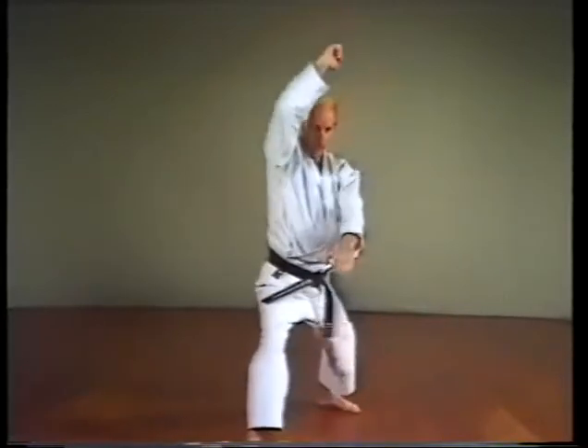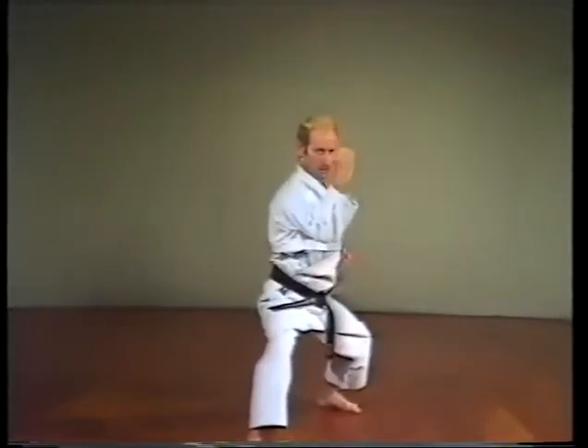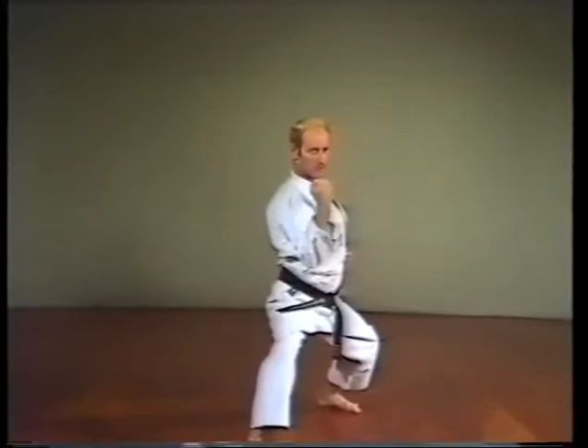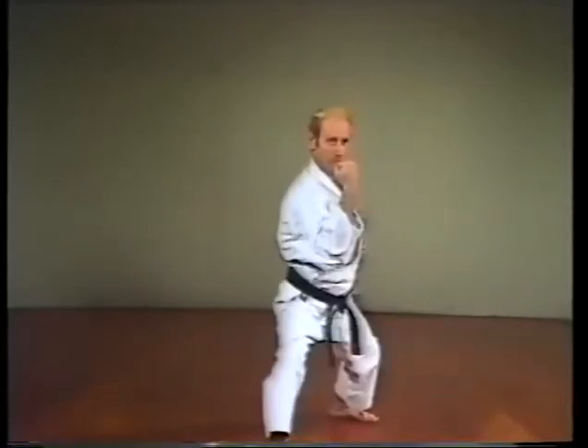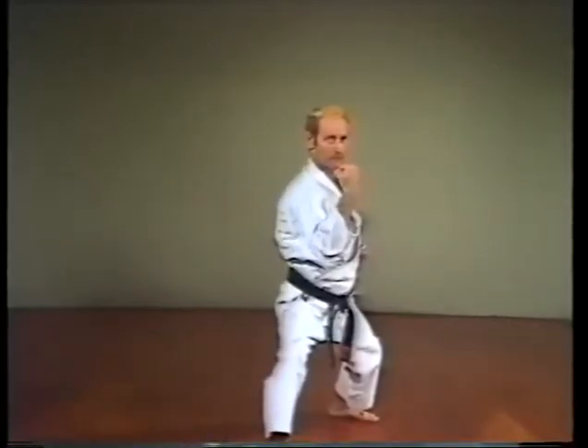Raise the striking arm above your head, step forward and drive down, rotating the forearm so the back of the hand faces out. Keep the arm and body perpendicular.